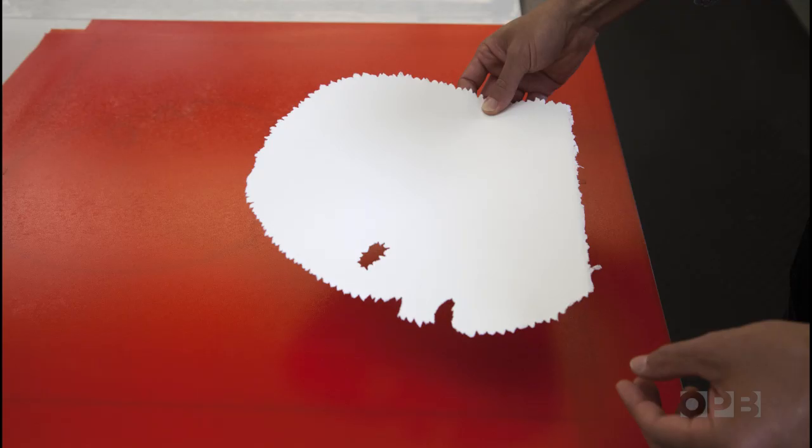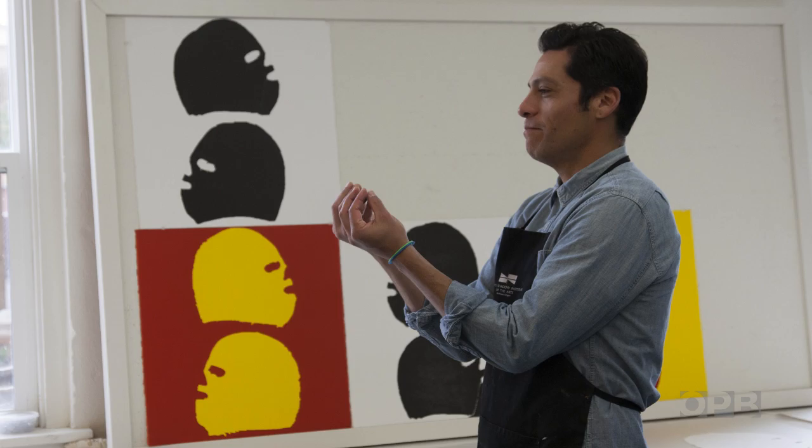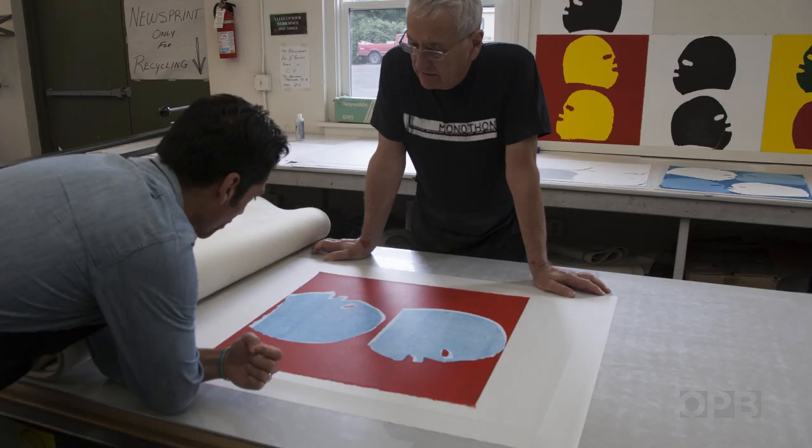We really decided to hone down on the silhouette of the mask, and to really abstract it in a way where you couldn't quite tell if you were looking at a ski mask or a lucha mask.